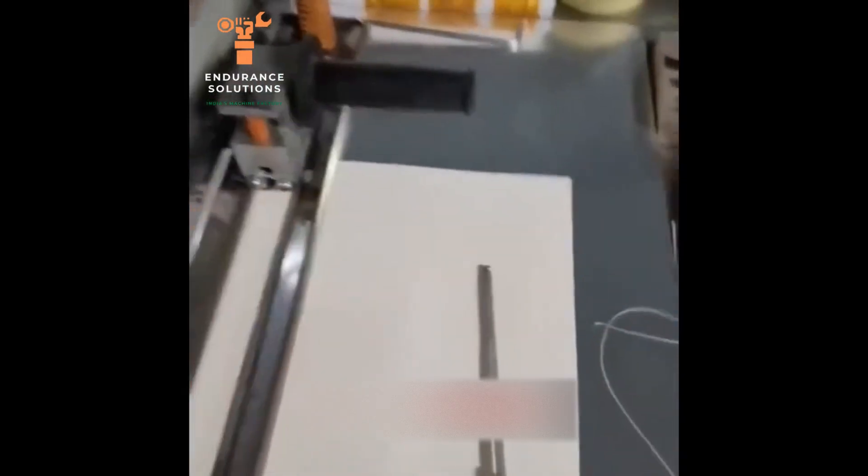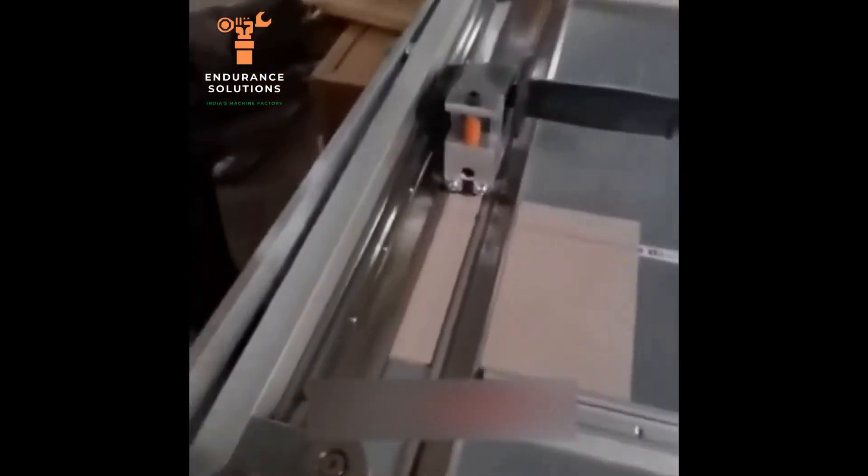After the setting is finished, just lock it here and the blade will not move anymore. For example, if I want to cut from here, I will put the guider here and lock it.